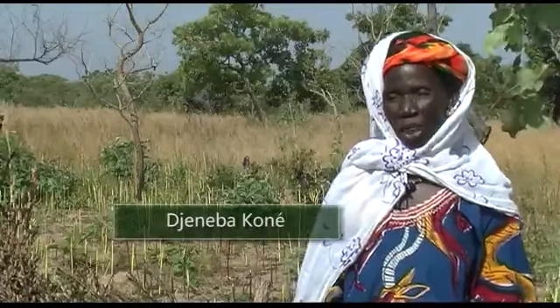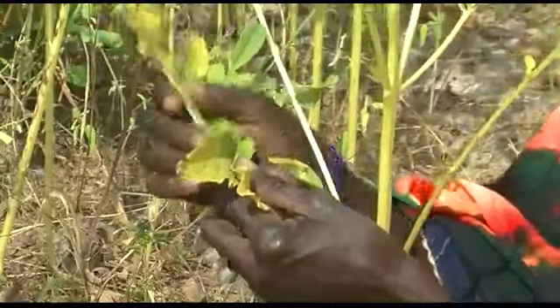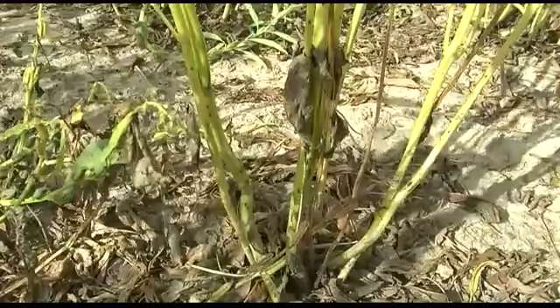We know that sesame is ready to be harvested if the stalks become yellowish, leaves start to fall and the lower capsules turn brown. We harvest at this time, otherwise the seed capsules turn brown, split open and spill their seeds on the ground. This decreases our yield.